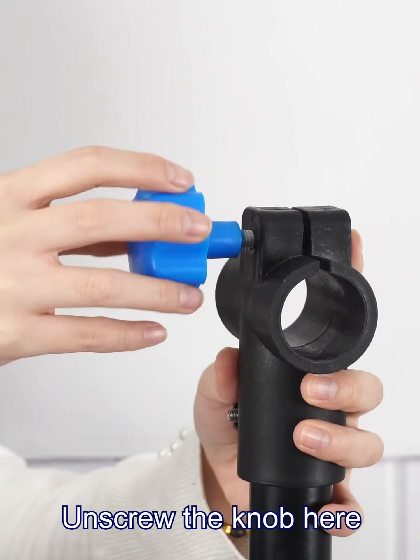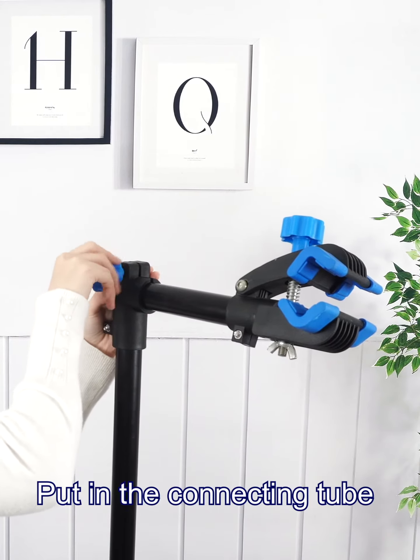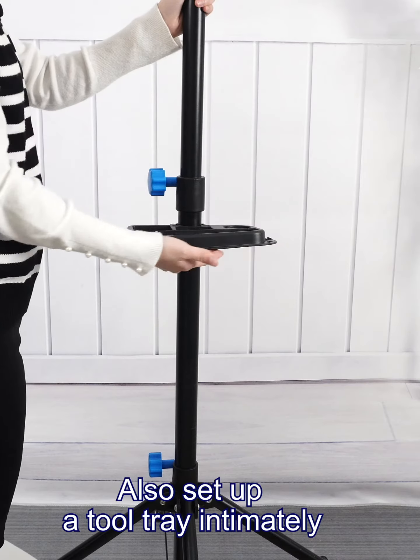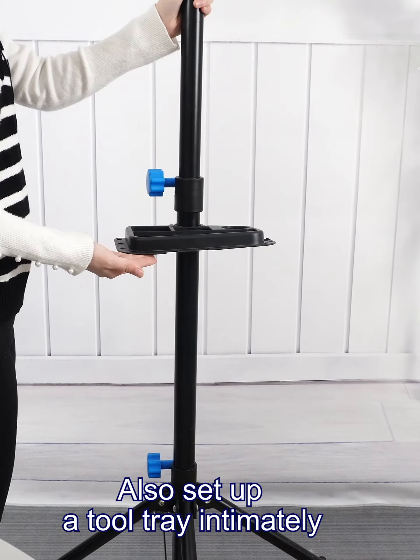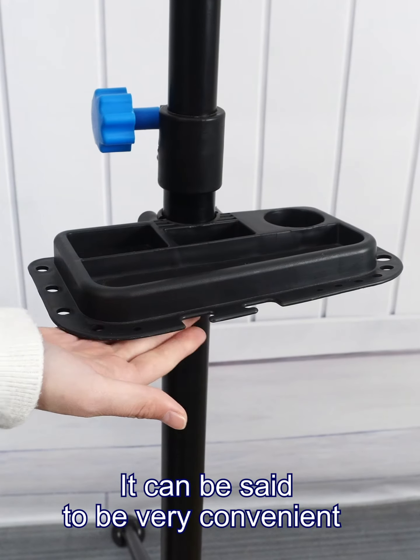Unscrew the knob here, put in the connecting tube, and just tighten. You can also set up a tube tray intermittently — it can be said to be very convenient.